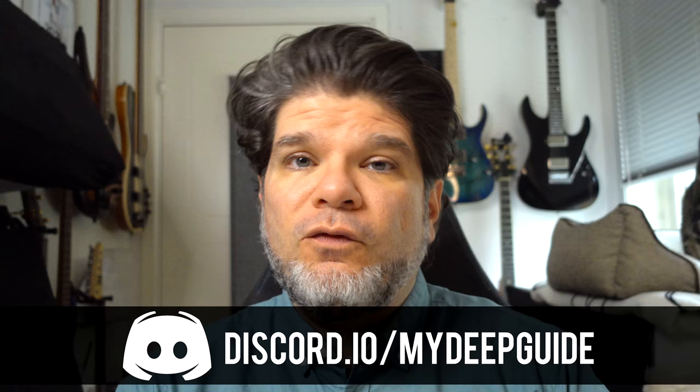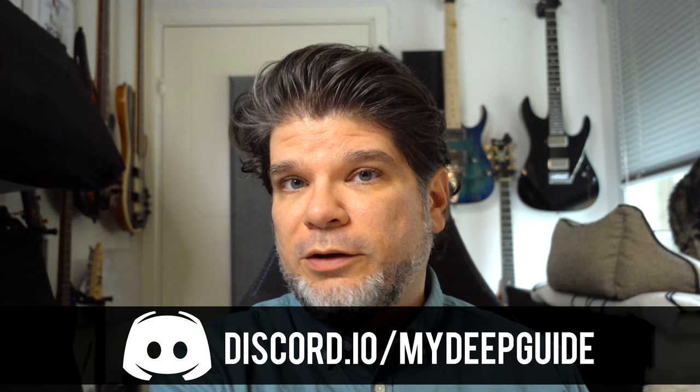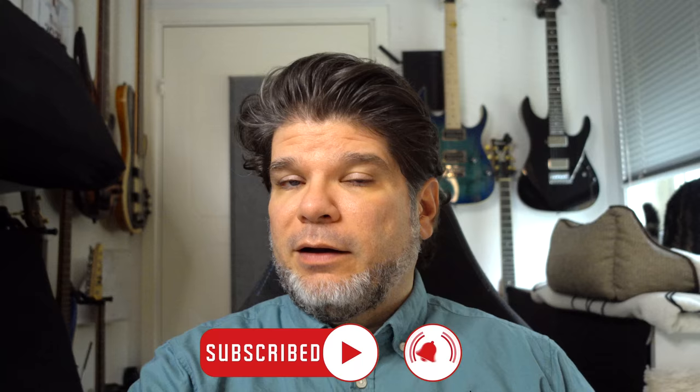Hello, my name is Voya and welcome to my deep guide. Today we're going to take an in-depth review look at the Boox Leaf 2, the updated 7-inch e-ink reader from Boox. Before we start, full disclosure: this review unit has been sent to me as a loan by Boox, for which I am very grateful.